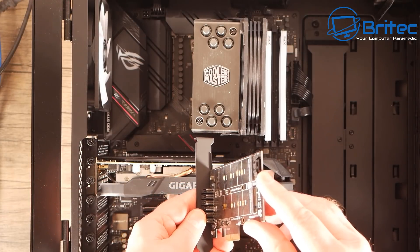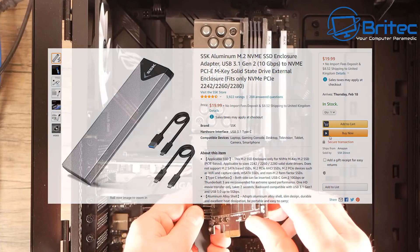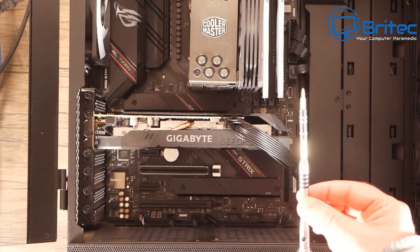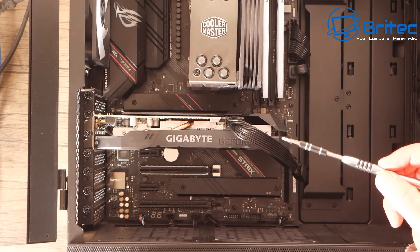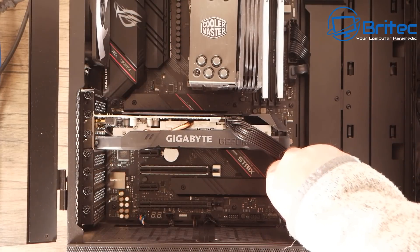If you don't want to use the riser card, you can use something like this — a USB to Type-C connector where you put the drive inside. It will show up as a USB drive inside Acronis or whatever software you're using, and you would clone to that drive. That drive then becomes your main drive — you take it out and put it into your number one slot. I'm going to put the drive into the second slot here, but if you haven't got a slot you'd use one of those other methods.